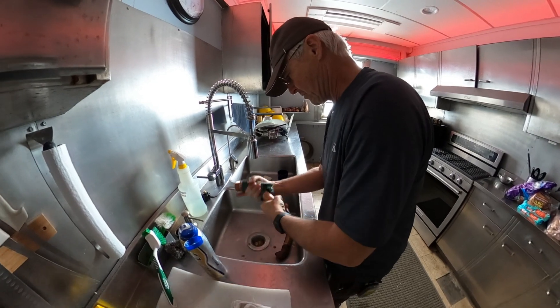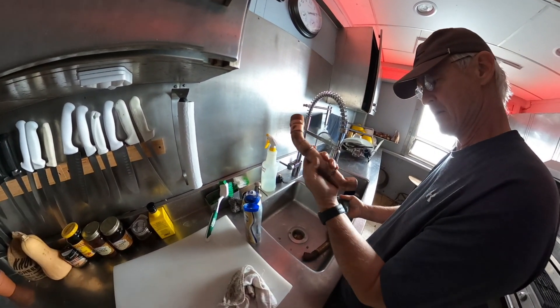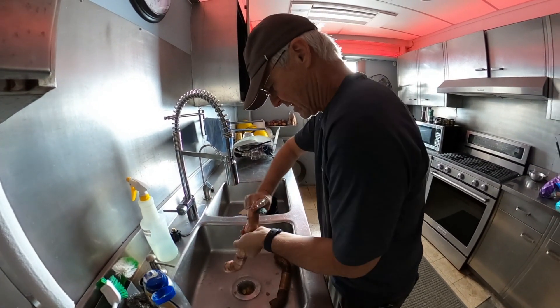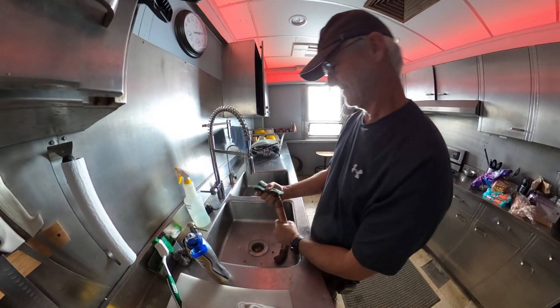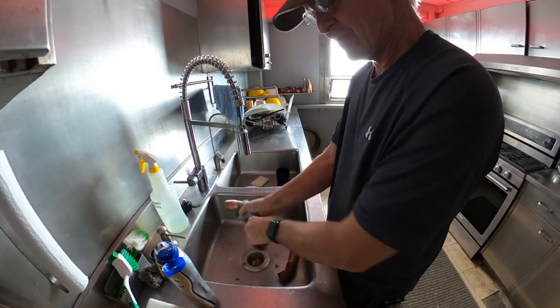Solder will go where it's supposed to. Just a little bit of scrubbing and it's already looking a lot better. It doesn't really matter as far as how it functions — what really matters is if I got solder into the right places. But it makes it pretty. And if you're going to do something, you might as well do it the best you can, right?